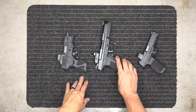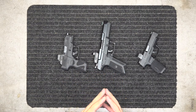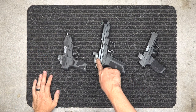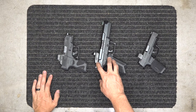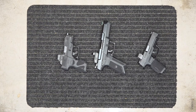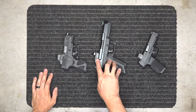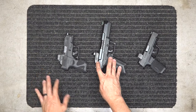Choosing a red dot is more than just going to the store and picking one you like the look of. I highly suggest looking at the functions: how bright can it go, does it have shake awake? This Vortex does not have shake awake — it just stays on all the time. I recently had to replace the battery; it's rated at 30,000 to 50,000 hours but I've only had it about a year and it didn't hit that.